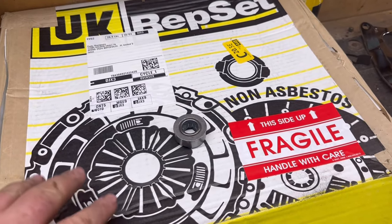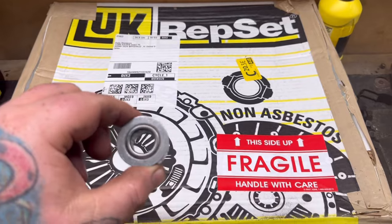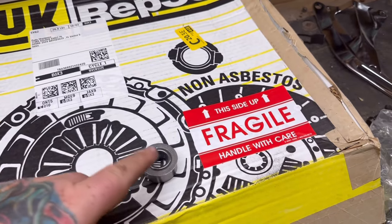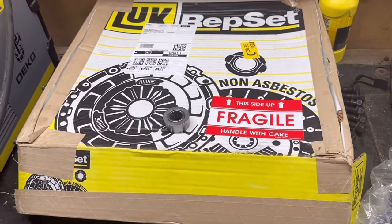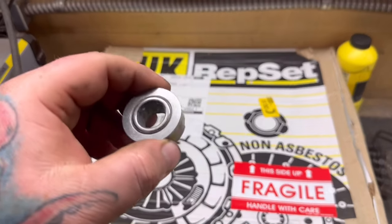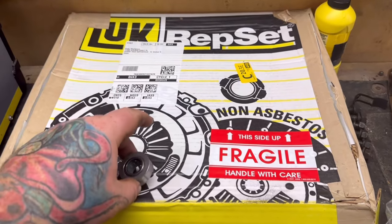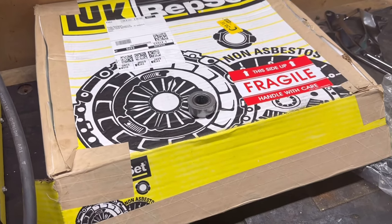If you buy a good clutch kit it should come with your pilot bearing — some do, some don't, so verify beforehand. These are cheap so you could always buy an extra just to have on hand. They come pre-greased but I'm gonna put a little more in there for added insurance. I also like to grease the outside of it so if you ever have to replace it in the future it's not frozen in there and rusted.